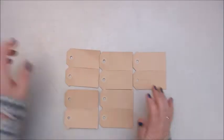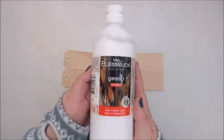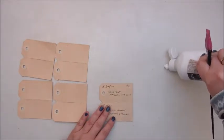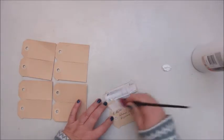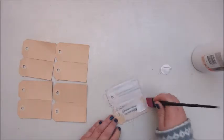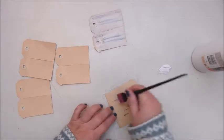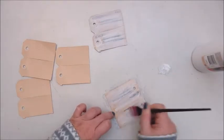Hi everyone! I am making some tags, some Christmas tags actually. These are some old pricing labels my son used for his business. He did some writing on them and that wasn't waterproof apparently, because when I added a layer of gesso it all smeared out over the tag. But it doesn't matter because they are going to be covered up and you won't see anything of that later on.